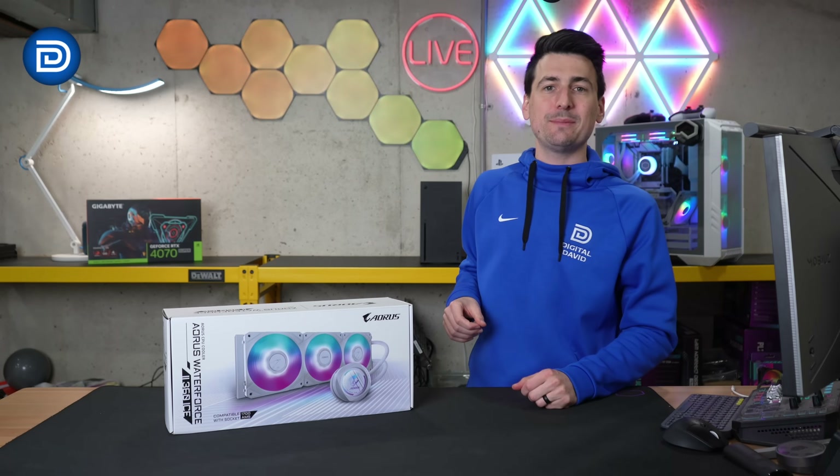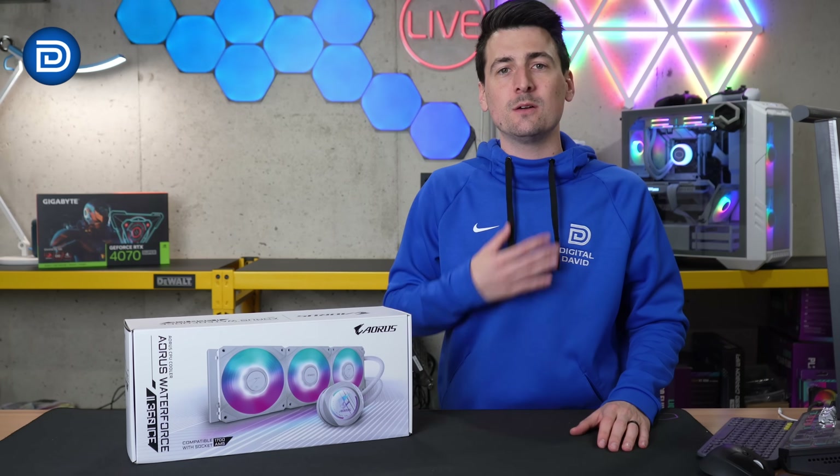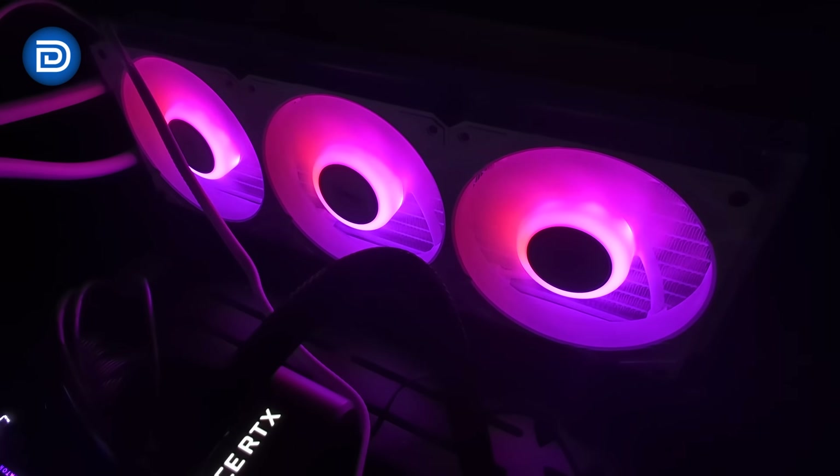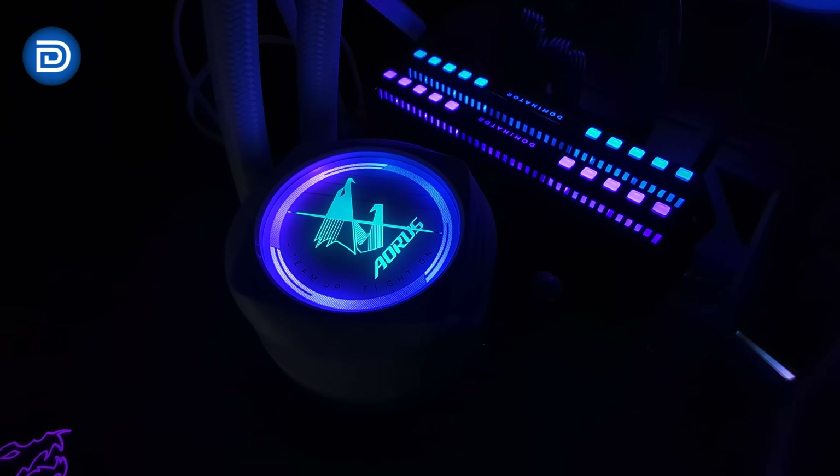Gigabyte did send me this AIO, but any opinion expressed in this video is strictly my own. That being said, if you're interested in this product or you want to find out more about it, the link to it will be in the video description.